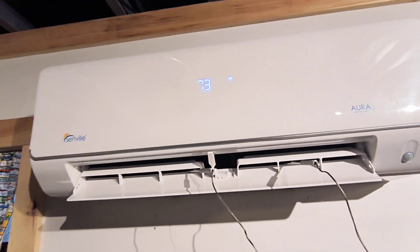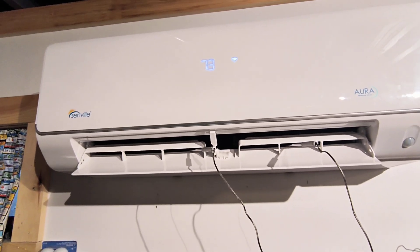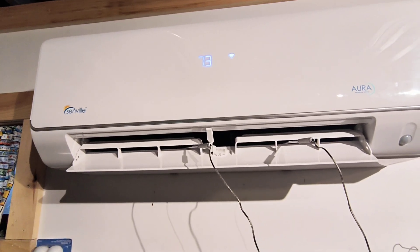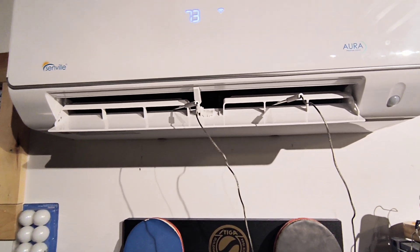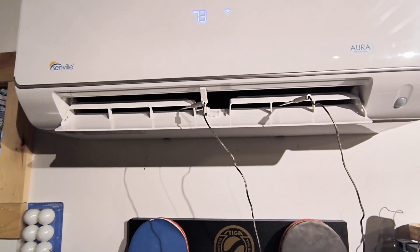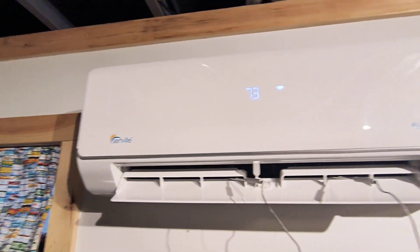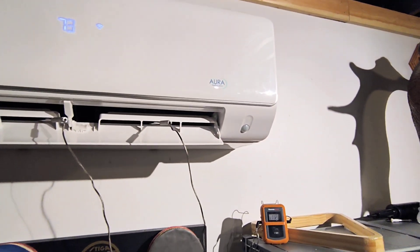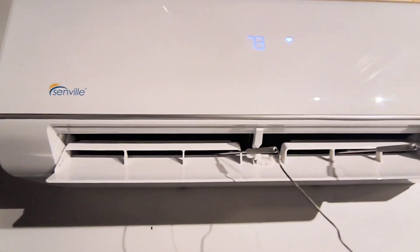Vice versa, if you're in cool mode and you have the unit maxed out at a minimum of 60 degrees and your room temp is somewhat normal around 70, it should be outputting anywhere between 45 and 60 degrees. That's a good way to get an idea if the charge is fairly accurate.